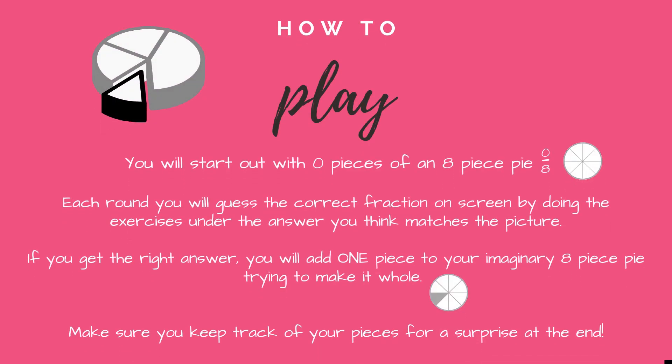How to play: you will start out with zero pieces of an eight-piece pie. Each round you will guess the correct fraction on screen by doing the exercise under the answer you think matches the picture. If you get the right answer, you will add one piece to your imaginary eight-piece pie, trying to make it whole. Make sure you keep track of your pieces for a surprise at the end.